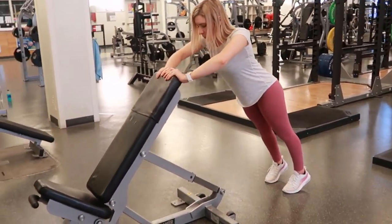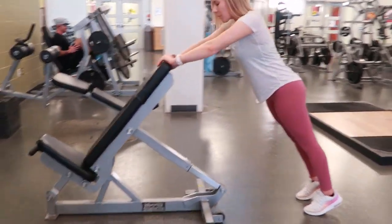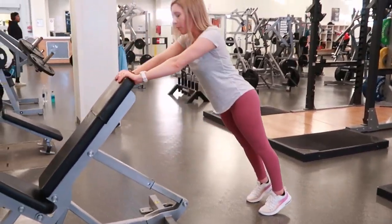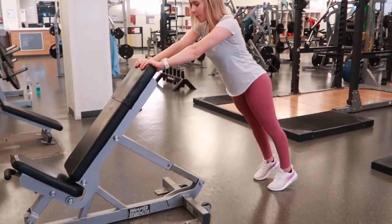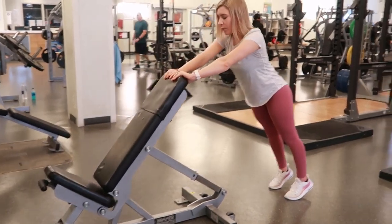Take a breath in and come down into the push-up position as far as you can, then push out through the palms of your hands, really getting the extension and exhaling on your way to the top. Then come back down and repeat.